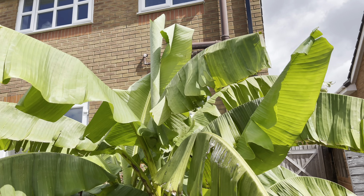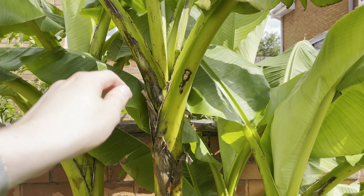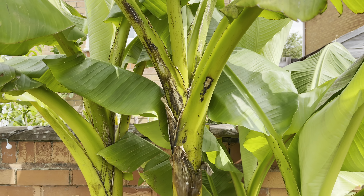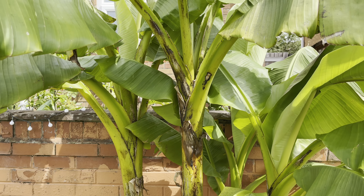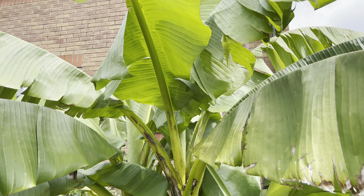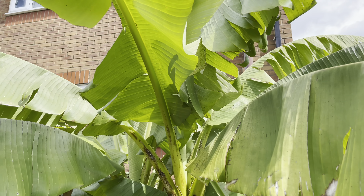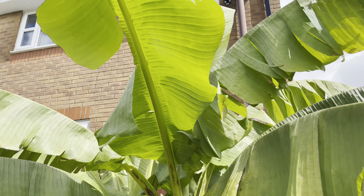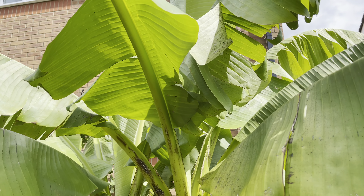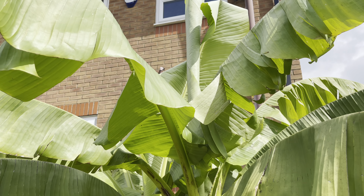It's pretty difficult to show the full scale of this now as I have to stand quite far back to be able to see the whole plant. Even though we've had a much cooler summer than last year, it has still been growing reasonably well. It's definitely been pushing leaves out much slower than I'd like — probably one every two to three weeks over July, whereas now it might push a leaf every week.